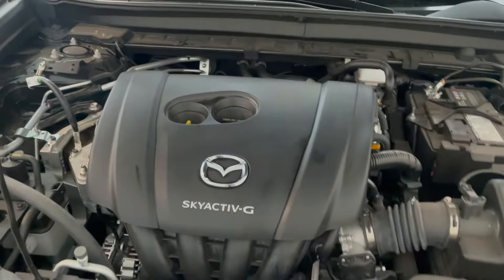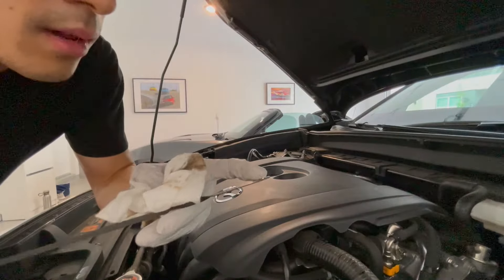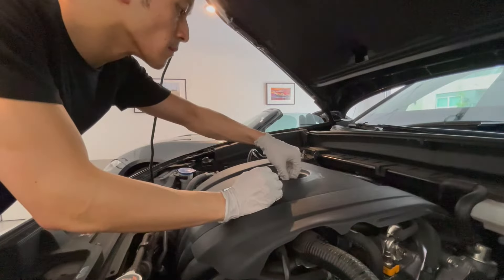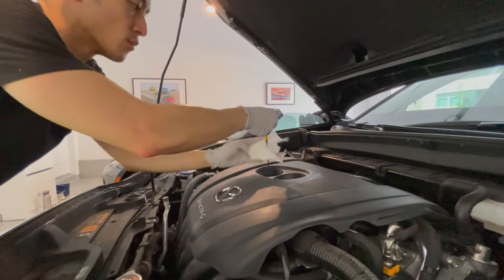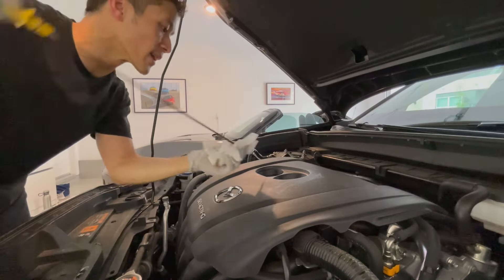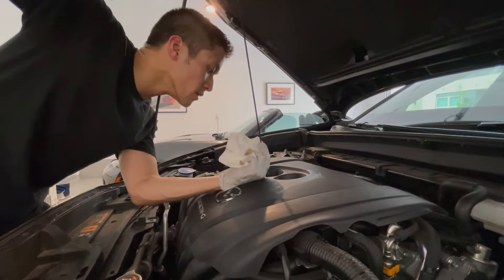I ran the engine for just a little bit to circulate the oil and now I'm going to check the level to make sure we're good. I'll keep adding if there's still room — it'd be nice to use up the full 5 quarts. We are below the minimum level, so we can definitely add the rest of that jug. The oil level is now in between the minimum and maximum, about 35 to 40 percent above the minimum. This truly is a 5-quart oil capacity.